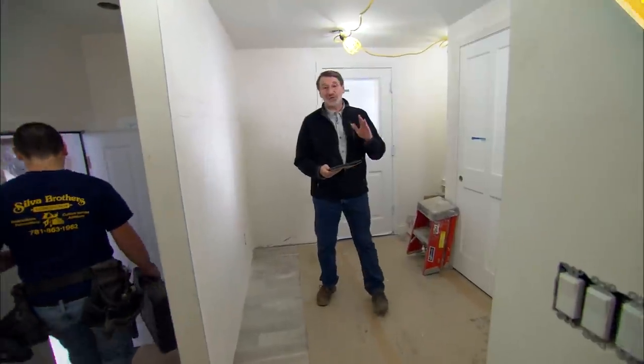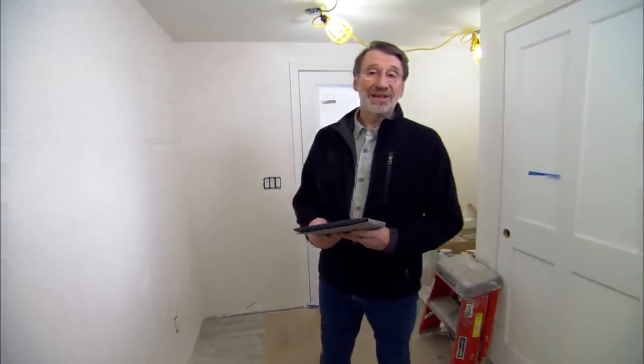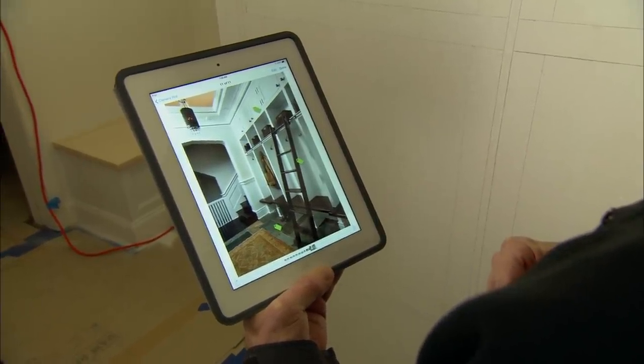One of the things our homeowners always wanted from the beginning of this project was a proper mudroom. When we started this job they had a very small space and only one closet. Now that we have a bigger space we can build them some proper storage. They went online and did some research and found this photograph which is going to be the inspiration for what we're going to build.